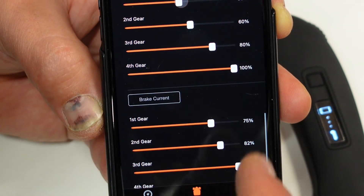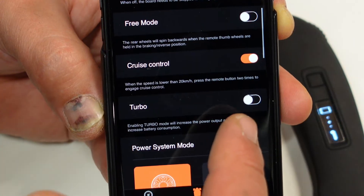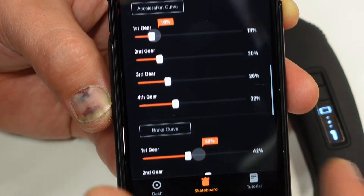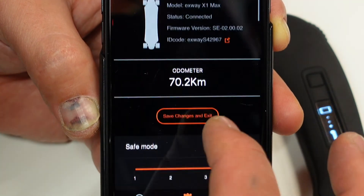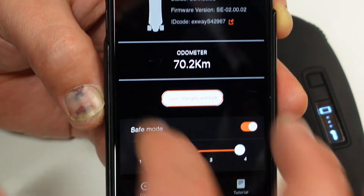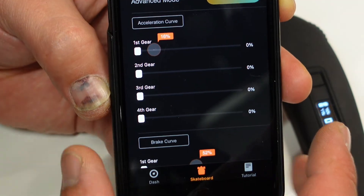If you hit race, all of a sudden you'll see that all the power curves and current curves change to race settings. I checked and the turbo does not turn on automatically, so you need to enable that manually. I'm going back to default because I want to get as much battery range as possible. When you're happy with all the settings, click 'Save Changes and Exit' and your changes are saved.